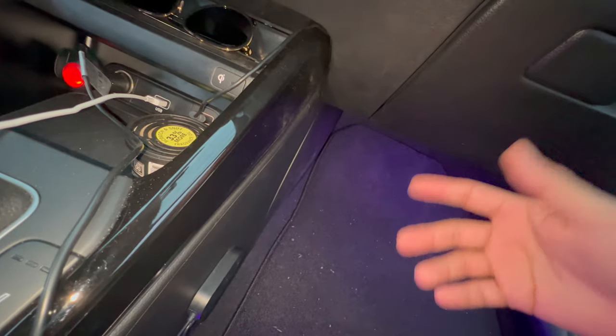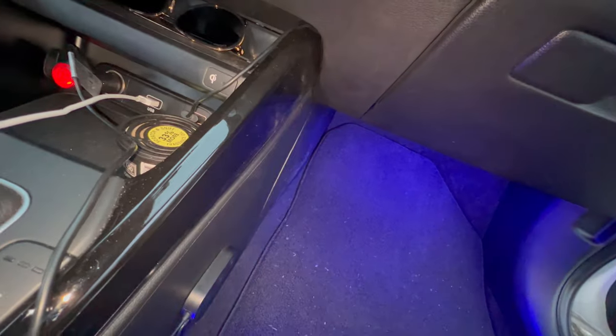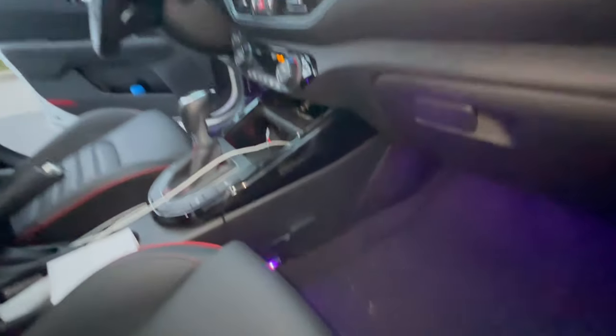With the car, if it's daytime and I don't want to see it I just turn it off quick, but at night I turn it right back on and it illuminates the car very well.